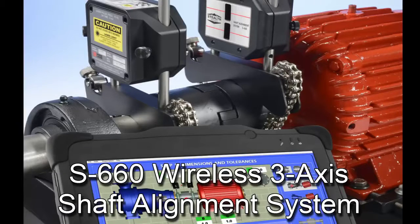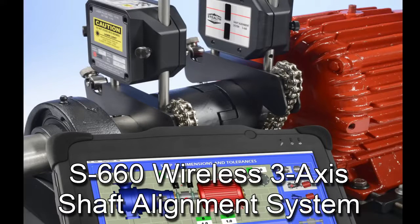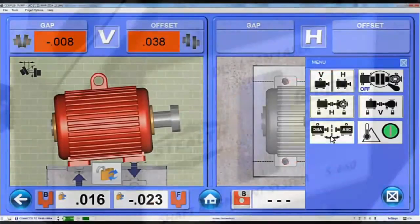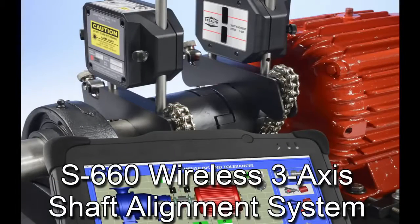Well, look no further. The S660 wireless shaft alignment laser system is the solution for you. It is the most feature-rich and accurate entry-level alignment system on the market.